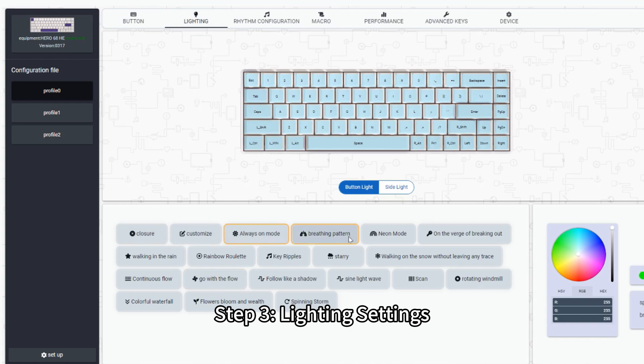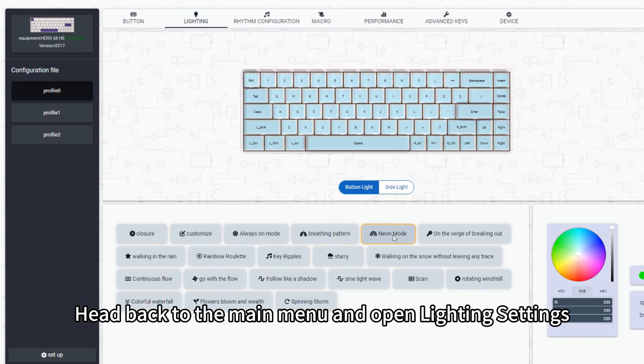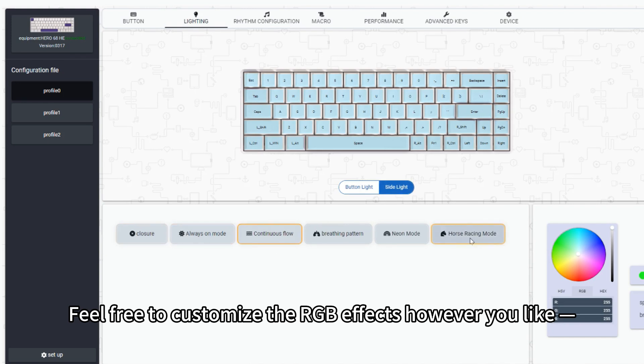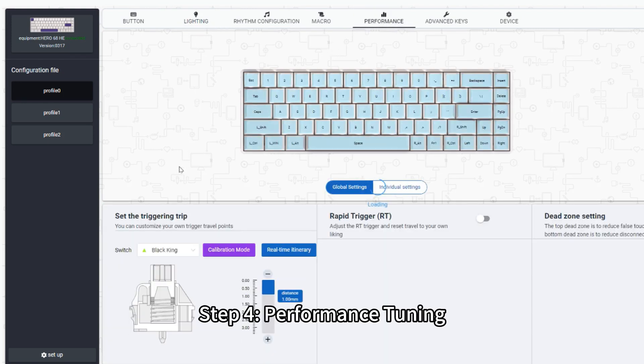Step 3: Lighting Settings. Head back to the main menu and open Lighting Settings. Feel free to customize the RGB effects however you like — we won't go into detail here.